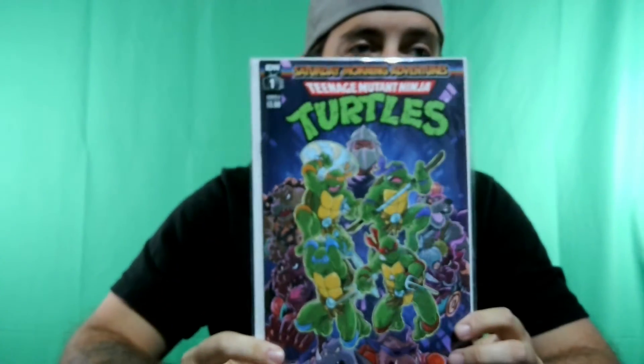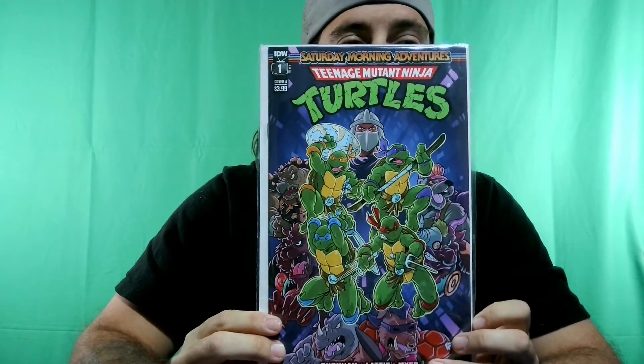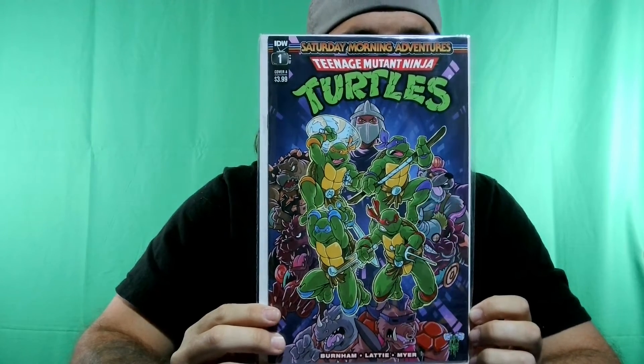One last thing — I told y'all I was going to order these comics and I did. This is a Tim Latte's cover, it's the Saturday Morning Adventures — the Teenage Mutant Ninja Turtles Saturday Morning Adventures. I think part of issue two is on its way right now too. Sorry about that, let's go ahead and open the Drop Box.